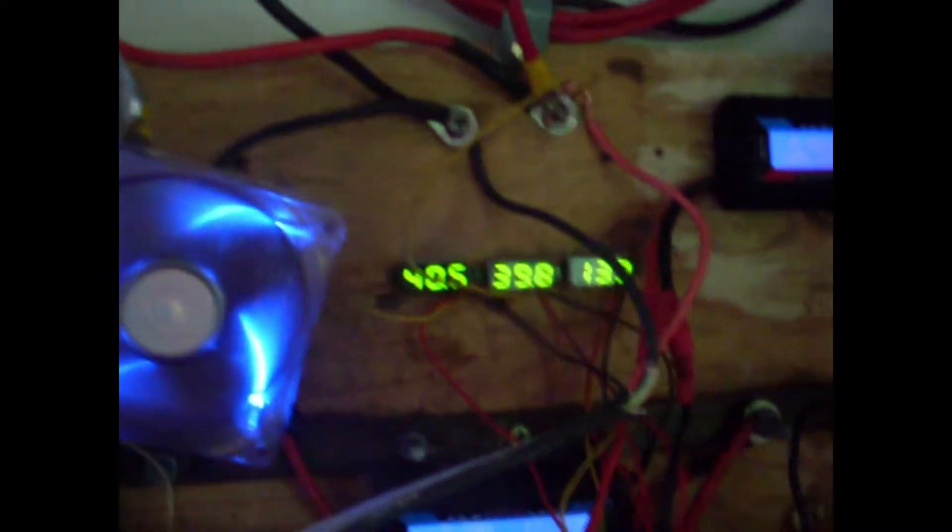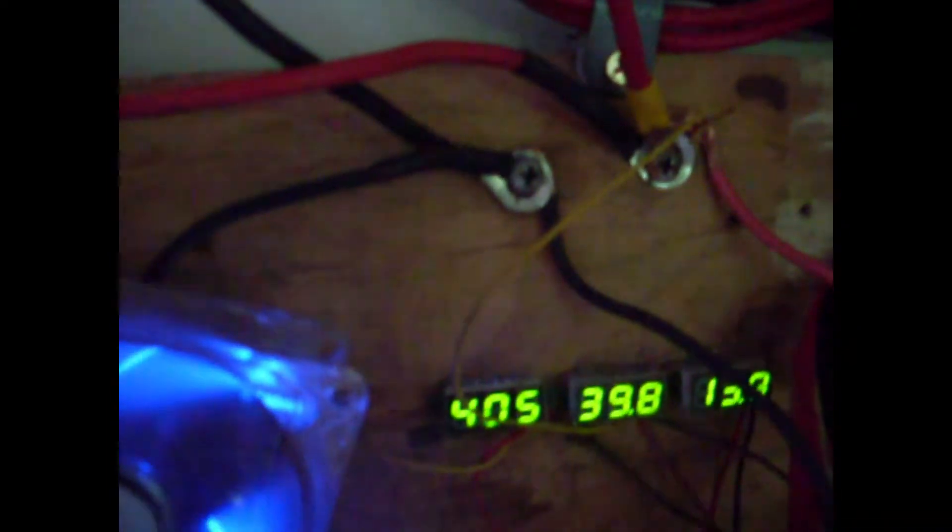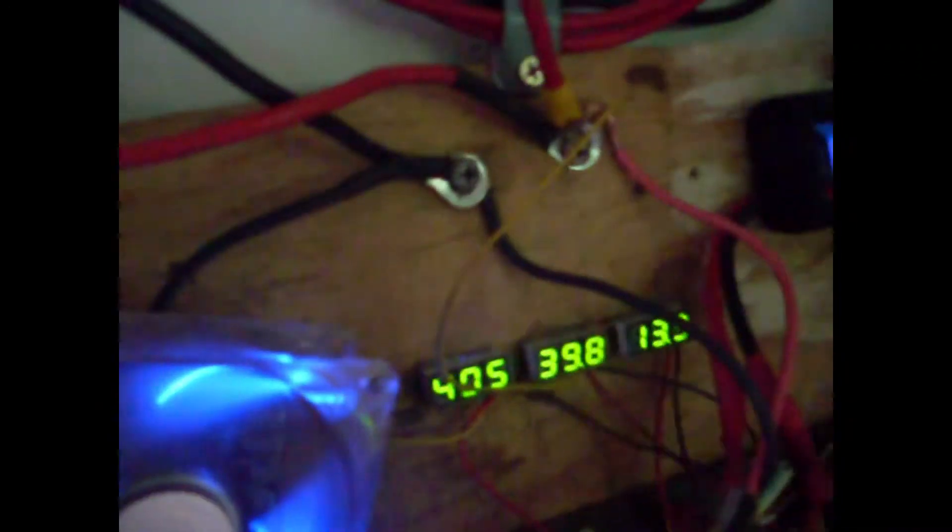All right ladies and gentlemen, we have my power box and in that power box we have these two connections here from the solar panels, and they go through to some buck converters. There's another two from the solar panels here and they go to a buck converter, converted down to 13.9 volts, so directly going into the batteries.